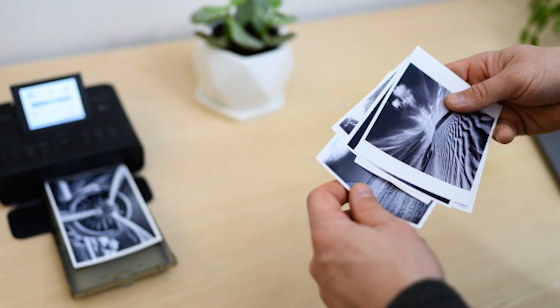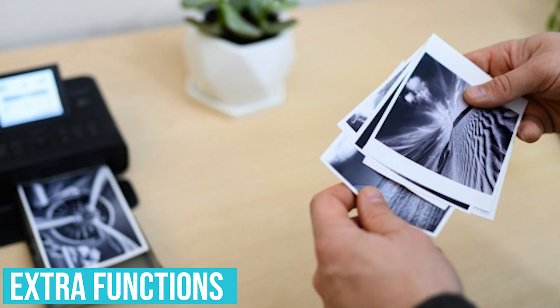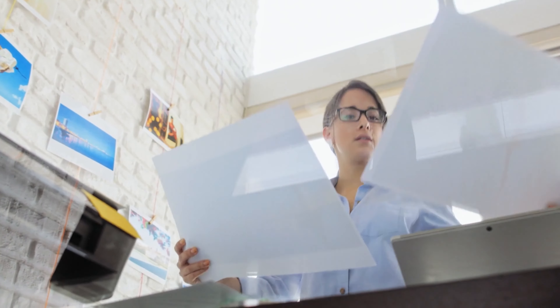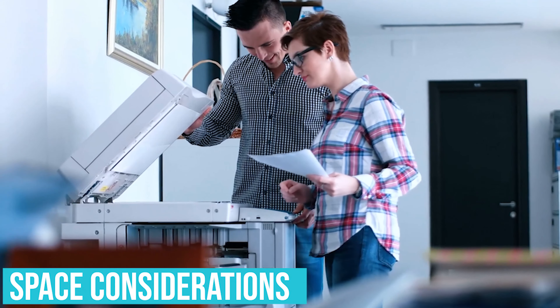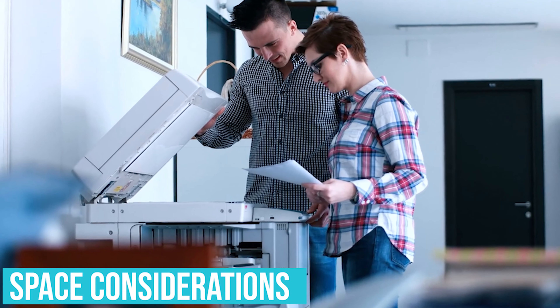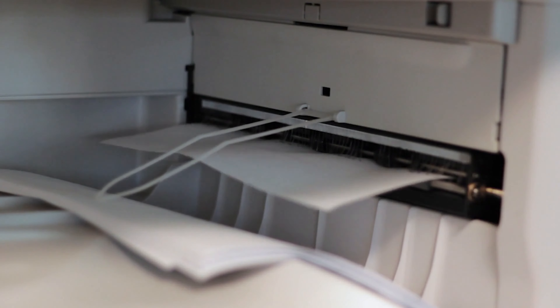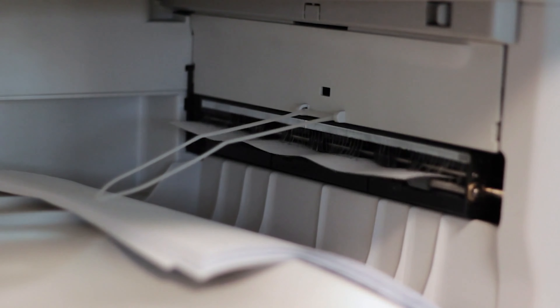What to look for in a printer if you are a college student? Extra functions: when you're in a college setting, you never know what you're going to need for your next class. Colleges have computer labs, but it's a lot better if you can print, scan, copy, or fax from the comfort of your own dorm. Space considerations: when you're in a dorm room, how much space your printer takes up is one of the most important things to consider. Remember, printers also have trays that stick out the front, back, and sometimes to the side. Knowing your space is just as important as functionality.